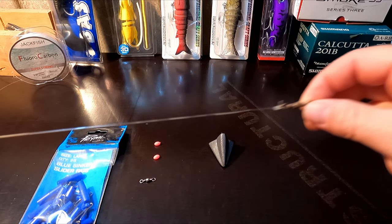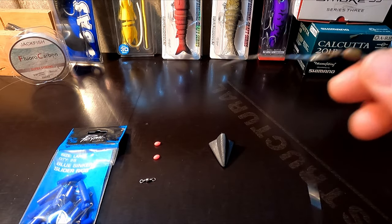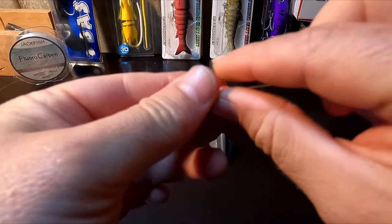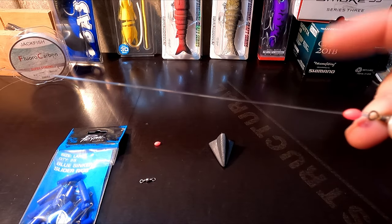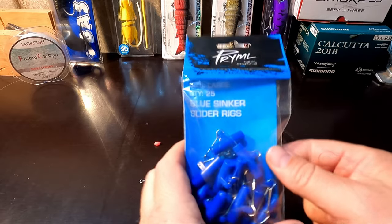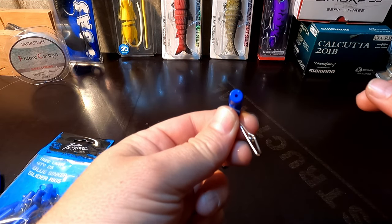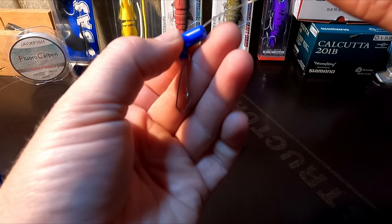To start, tie your line onto your hook and then onto a swivel — with beach fishing, swivels are essential to prevent line twist. On your main line you want to put on one of these Lumo beads — thread that on there like so. We then need to use one of these little slider rig clips. If you've never used one before, it's a great little device: a small plastic barrel with a hole through the middle and a clip attached. Thread that on next.